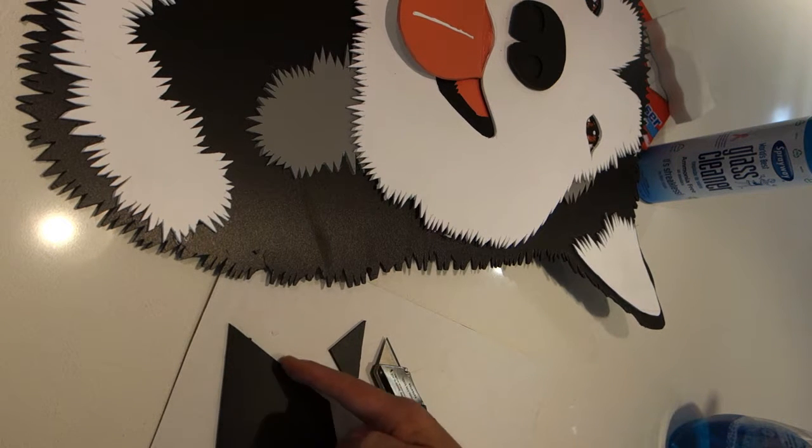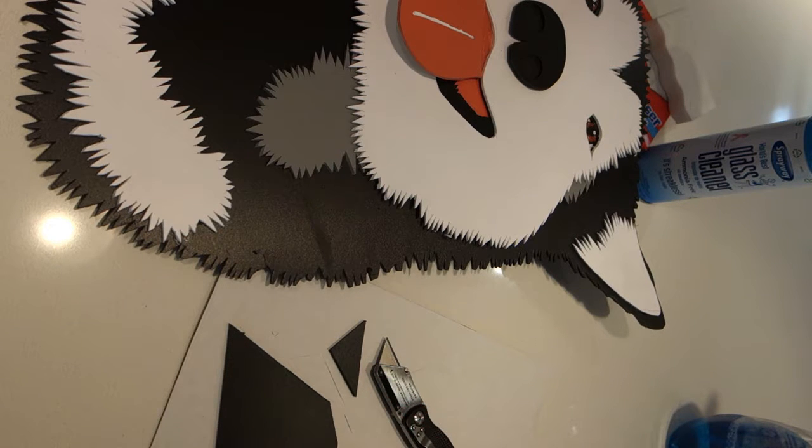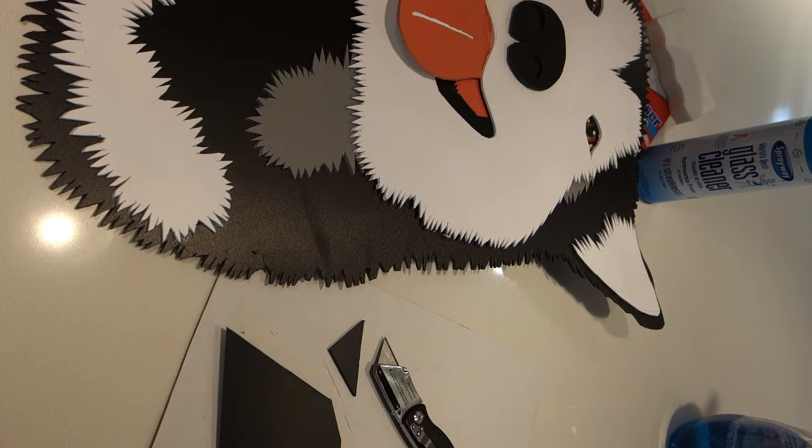Sometimes you may want to sand, but most often that edge is very nice and not sharp.